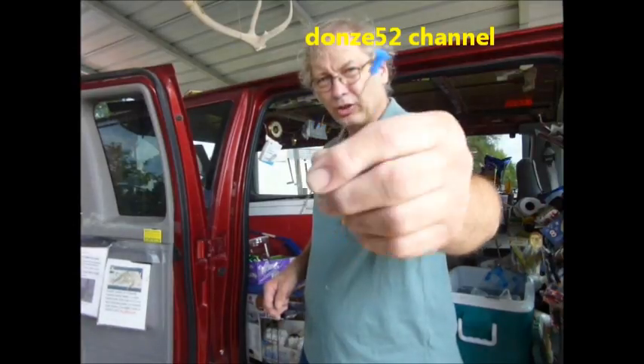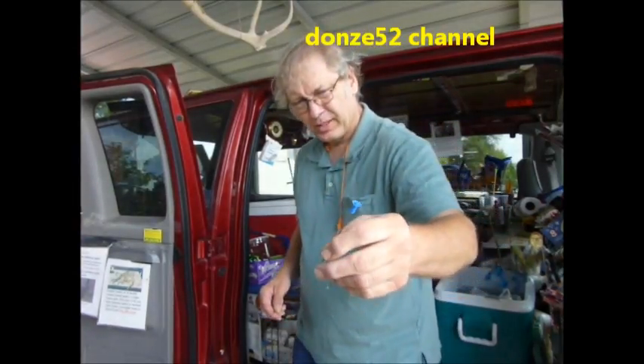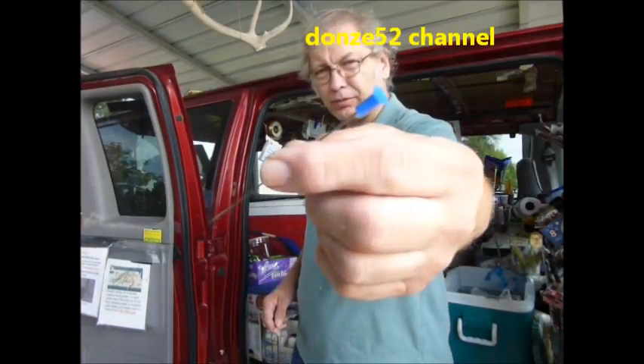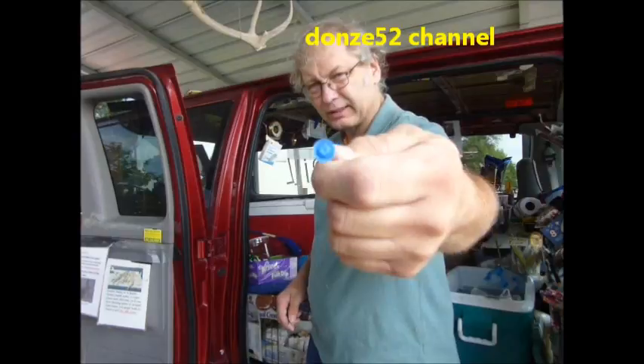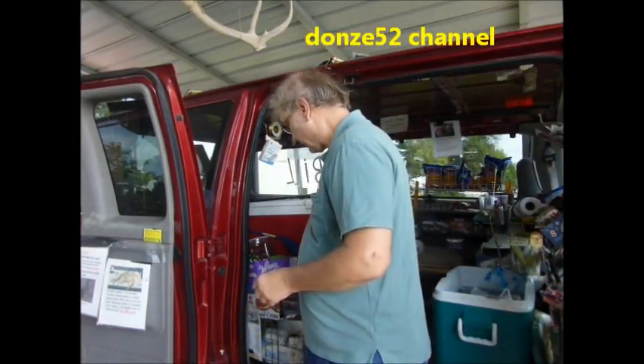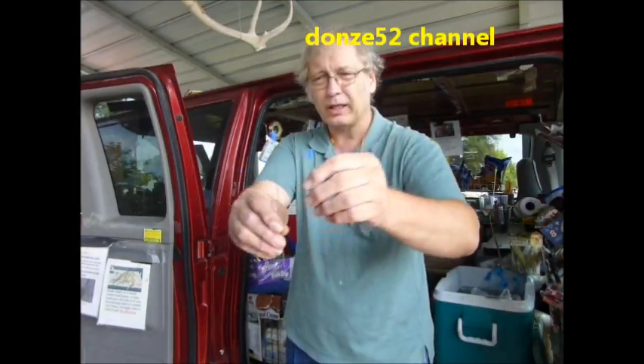One of the things I do is shoot blow guns — that's well known, I've done videos on it. This little 4-inch commercial dart is what they want you to be happy with in a .40 caliber. I prefer to shoot .50, but needless to say, that's that one. What I did though, I went out and got a heavier wire, twice as thick as this wire.